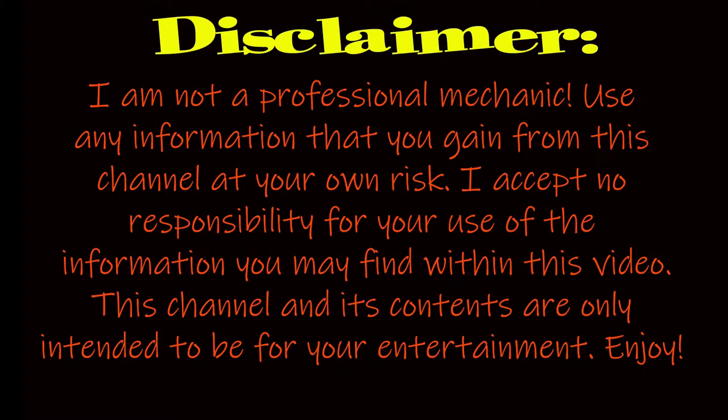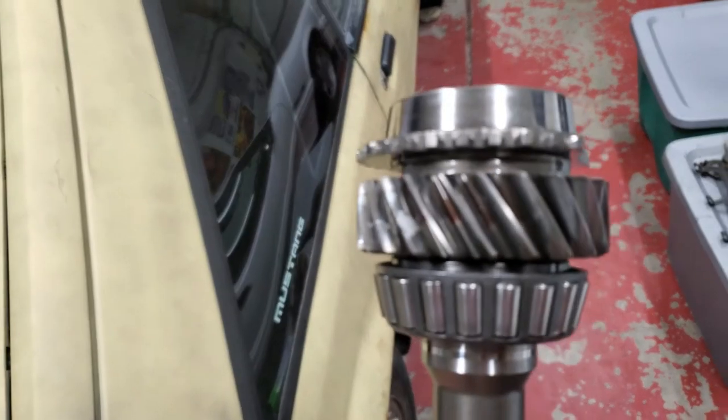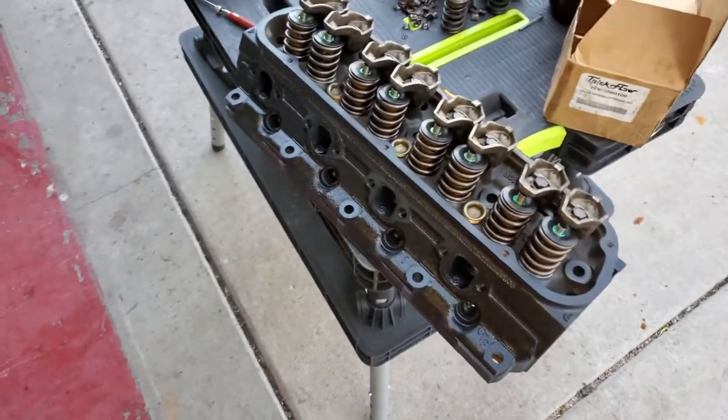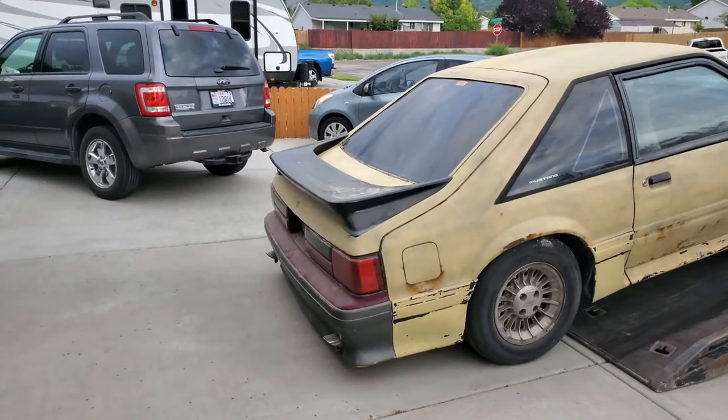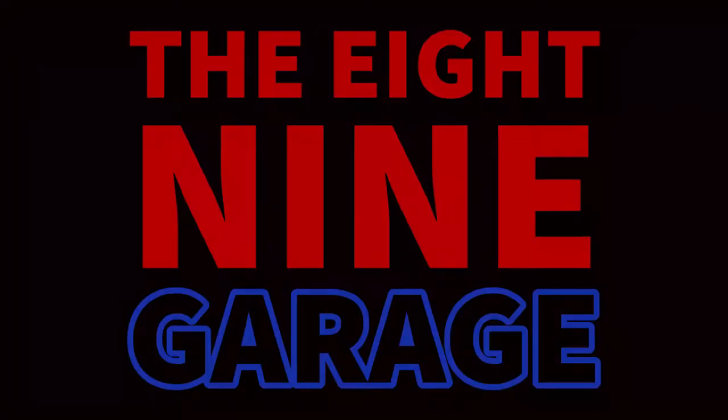Welcome to the airbag replacement episode on the 89 Garage. If you've been following my other videos, I've been fixing this wrecked Escape and finally all the airbag stuff came two weeks later. Finally got the last piece of the puzzle.